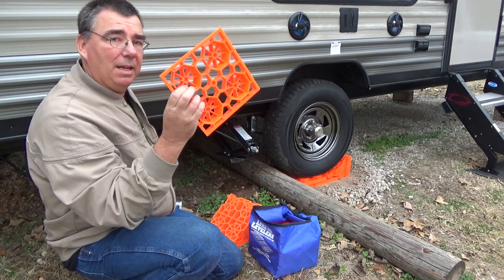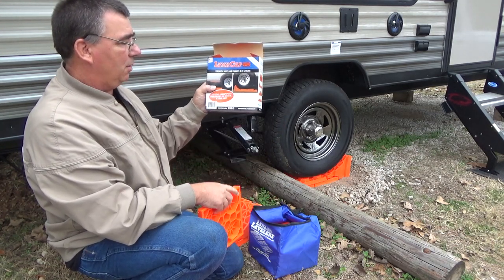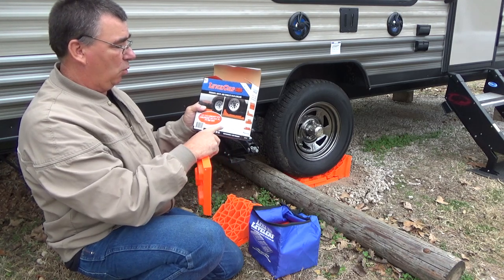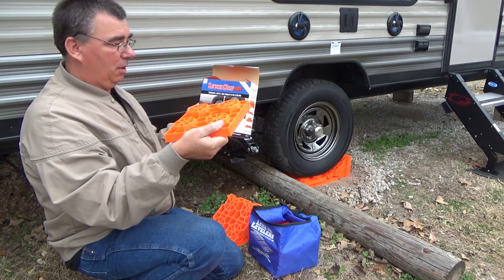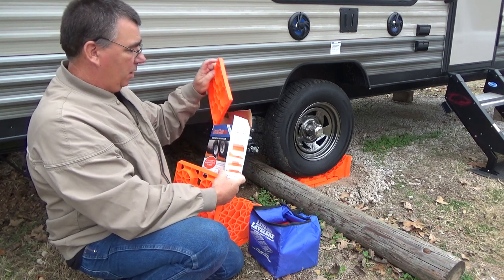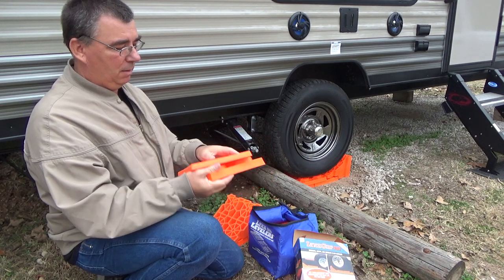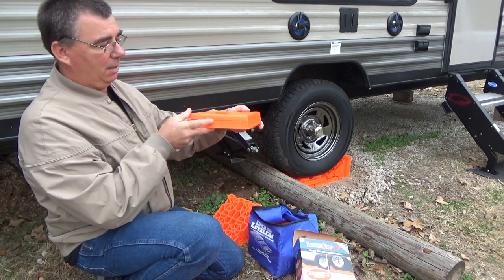Then we have the Lynx caps that go on top. You can also use these under the tires if you have enough of them — I've only got four. But you can put them right on top of your Lynx levelers and make a little platform to put under your stabilizer stands. So you take your leveler, take one of the caps, and set it on top.